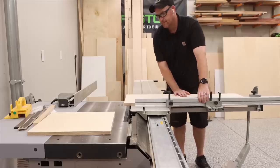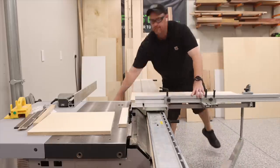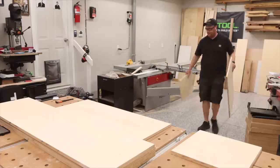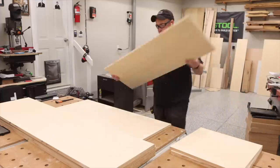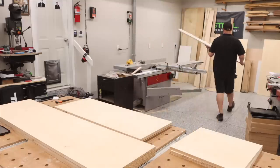I can totally see the value in a sliding table saw now, but more on that in the future. Once everything has been ripped down, I went ahead and moved on to cross cutting all of the individual pieces and set them aside.